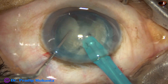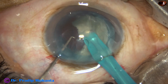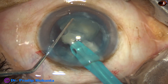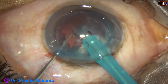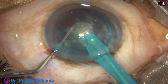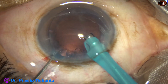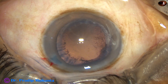Each fragment is now emulsified with ultrasonic energy, which is in this case about 50%. Flow rate is 45 ml per minute and vacuum is 400 mmHg. This is Faros from Oertli, Switzerland. This is the last nuclear fragment — we have to be very cautious at this time. If the anterior chamber is not stable, if there is post-occlusion surge, it is better to use a posterior capsule protector during emulsification of the last nuclear fragment.